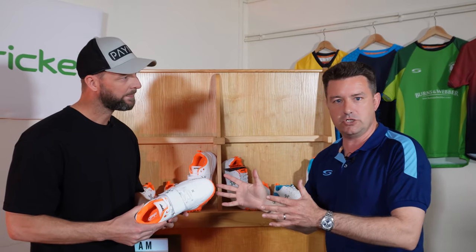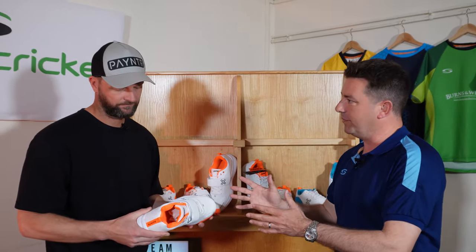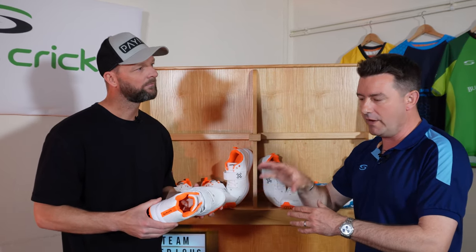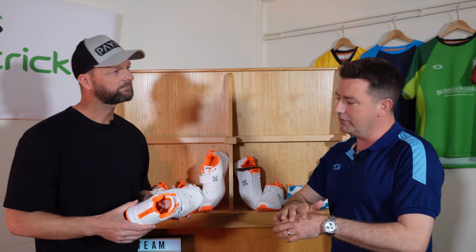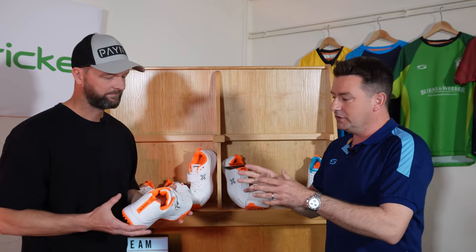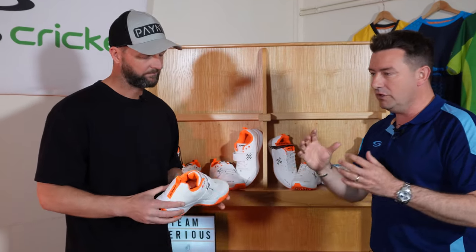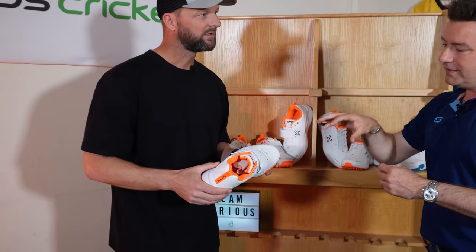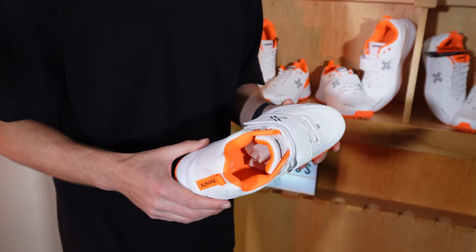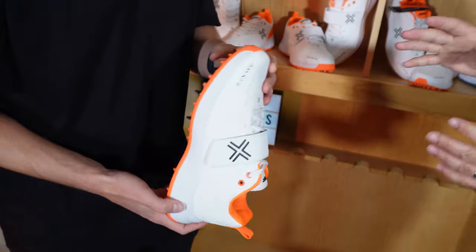You're not just trying to build a cricket shoe for anyone to play — you're really thinking about the fast bowler, what they need when they're running in, the forces they're going through at that point in their individual element of bowling, which is a really tough thing to achieve and takes a lot of R&D. So how did you go about trialling that?